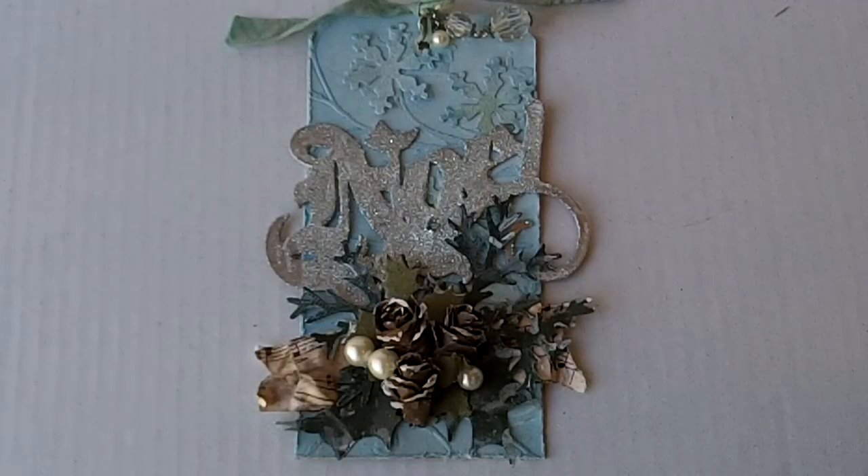Hey you guys, I just wanted to share with you my day one of Tim's 12 Tags of Christmas. I'm going to try and follow along with him every day, but some of them are going to be a little challenging because I have vowed that I will not buy anything to do these tags. I may not be able to get to all of them, but I'm going to do my best.